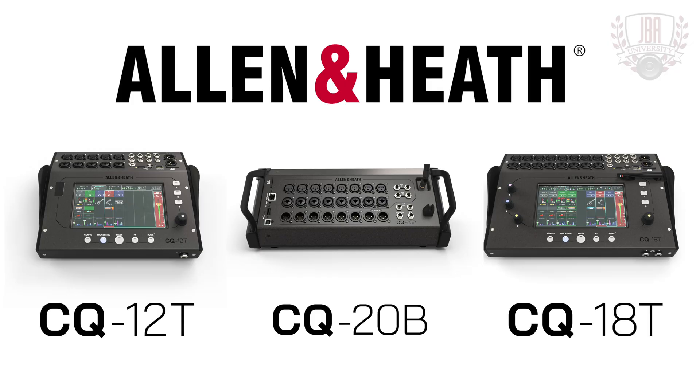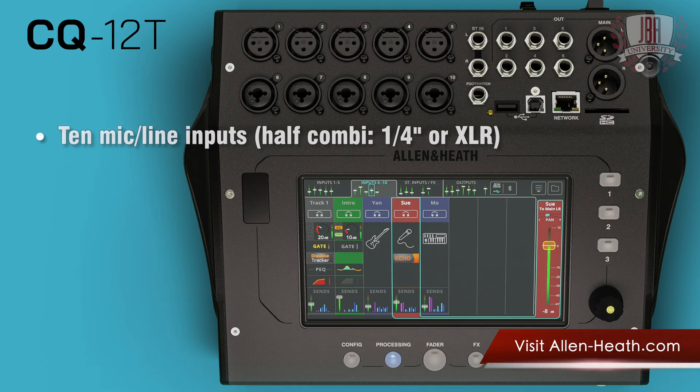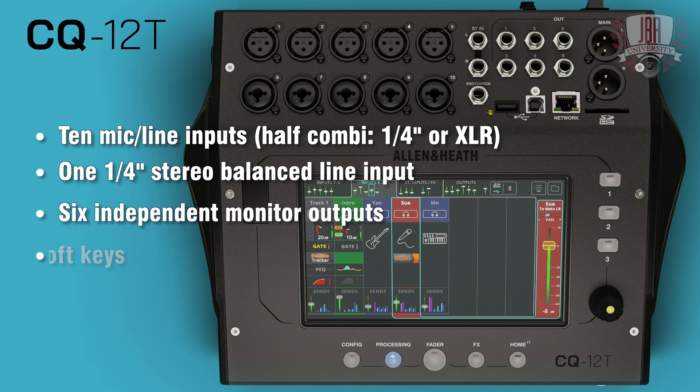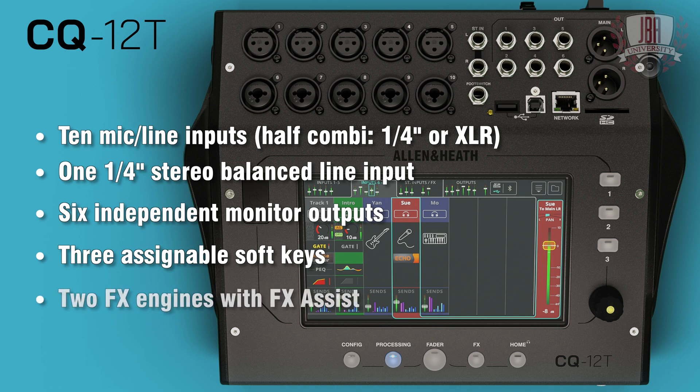There are three models in the CQ range. Starting with the CQ-12T: this has 10 mic or line inputs, half of which are on Combi connectors, one stereo balanced line input on quarter-inch jack, six independent monitor outputs alongside the main LR, three soft keys assignable to things like mutes or tap tempos, and two effects engines with the effects assist options.